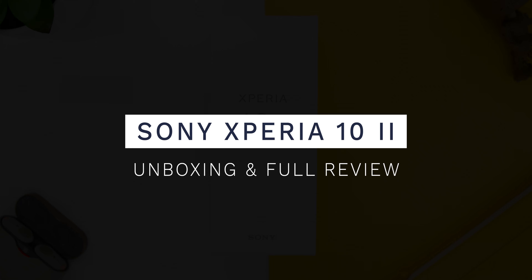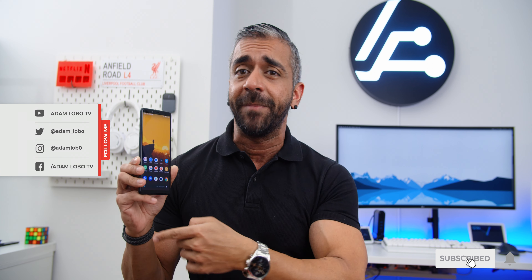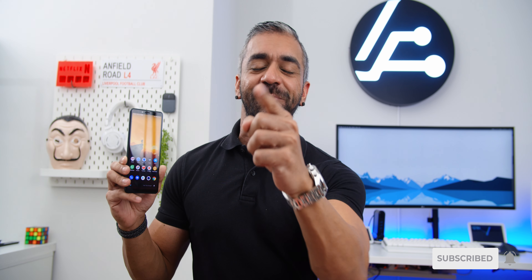Hey guys, Adam Lobo here from Adam Lobo TV, and in this video I will be unboxing and giving you my full video review of the Sony Xperia 10 Mark II. I will give you a definite answer on who the phone is for by the end of this video, so keep watching!